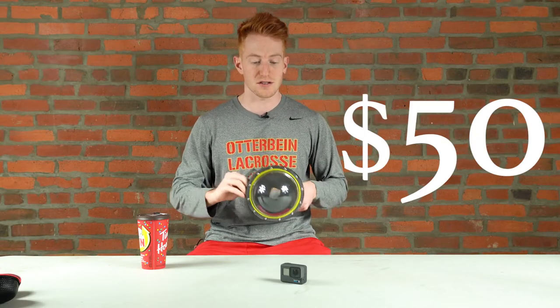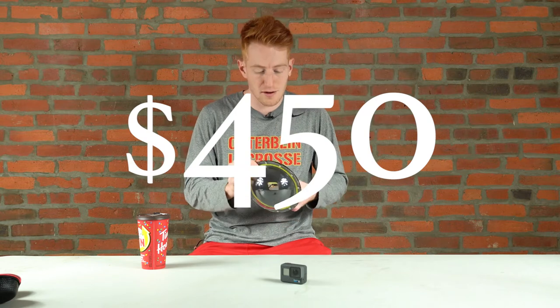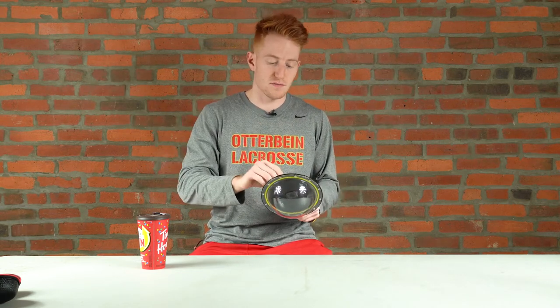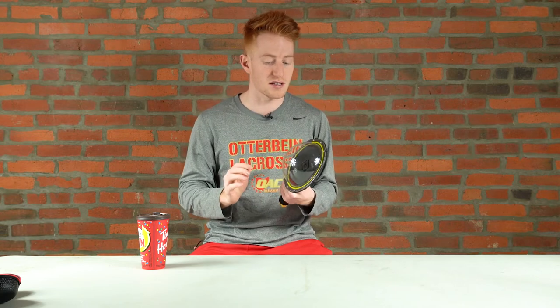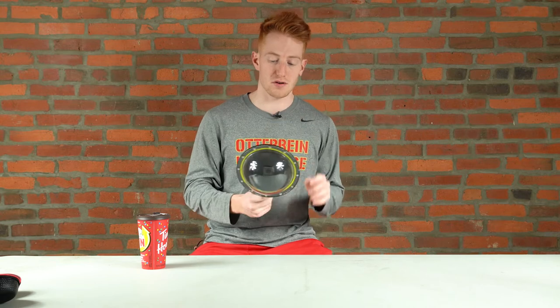This dome housing is about $50, and the GoPro is about $400. So when you add it all up, that's a $450 camera setup that you're taking amazing professional photos with, compared to maybe a $3,000 camera with another $2,000 housing. This is great for a heck of a lot less, and if you're on a budget like me or anyone else in the world, this is a great little option.